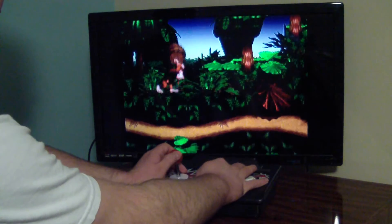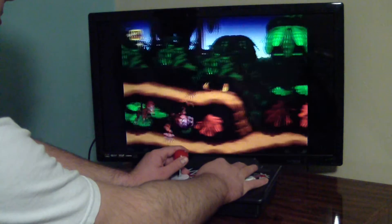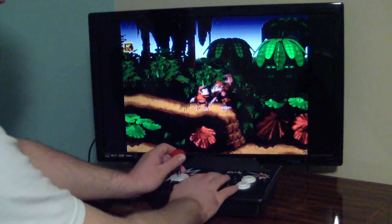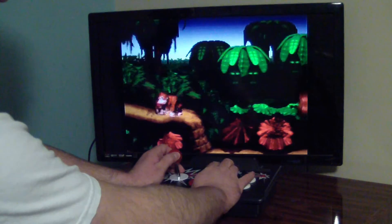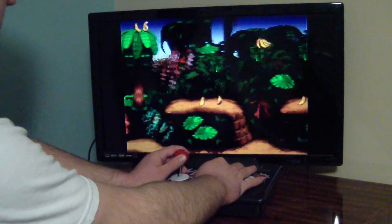The B button works — I can jump. The Y button works — I'm holding the barrel. The A button works — I can swap my teammates. I'm not really sure what the X button does in this game, but you're going to have to trust me that the X button works.